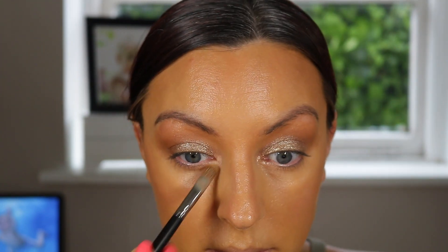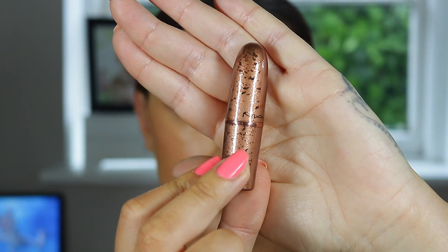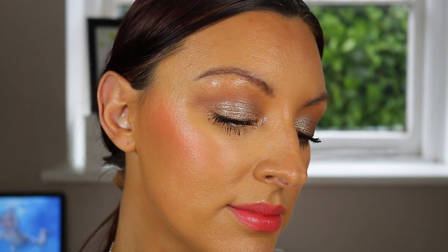Last but not least, I went in with the Cans Do luster lipstick. It's not fully opaque on first pass so I built it up, but it's absolutely gorgeous. I love luster lipsticks — they're really hydrating and have a gorgeous glowy, natural finish that's perfect for spring and summer, especially this shade. I then added my MAC Glow Play Blush in the shade Groovy on my cheeks and some mascara, and that's the finished look.